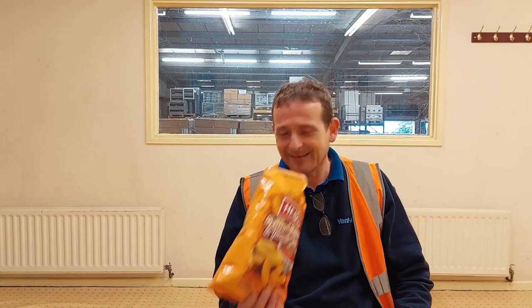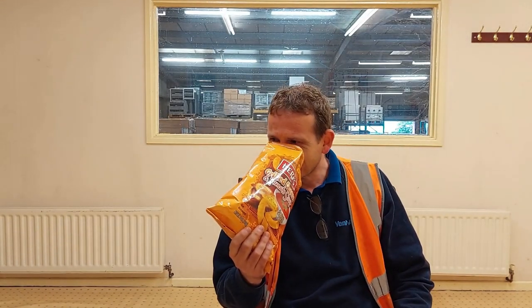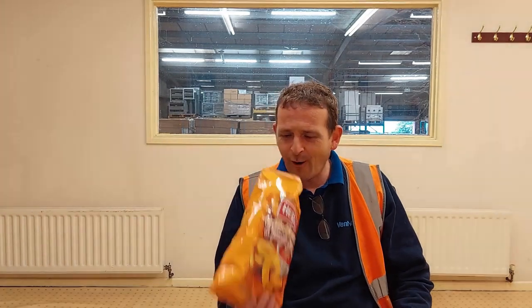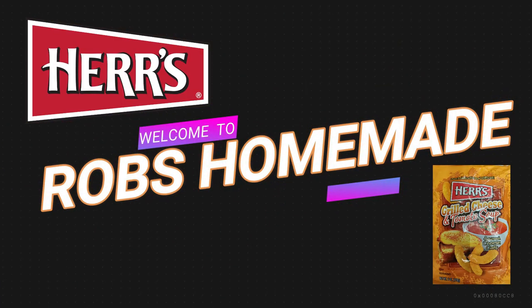Mate, you can smell the tomato soup! Hello and welcome back to Rob's Homemade and Reviews — in the workplace, still going on, it's bloody cold in here. Today it's absolutely freezing, and what's good for a nice cold day?